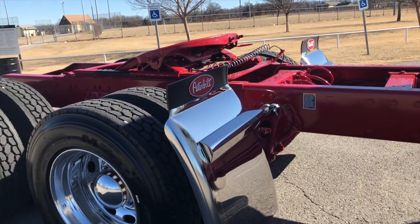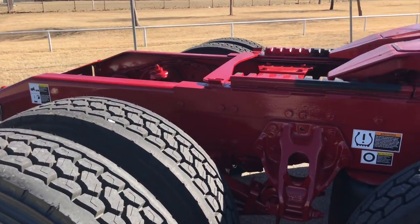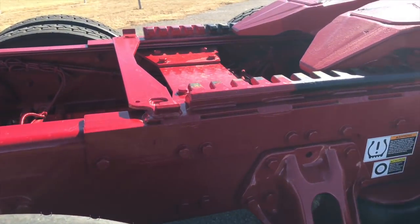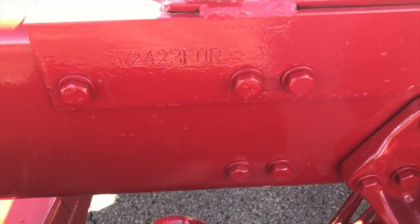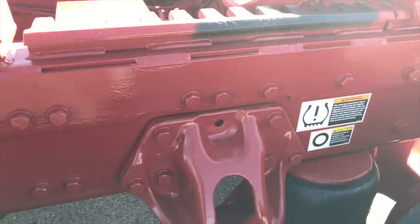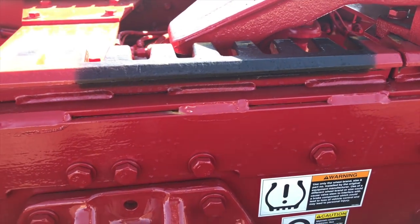So many of the buyers for this kind of truck are going to do custom stuff, and with that painted frame the hooks create just a nightmare when you want to do anything — you've got to knock them off with the torch and then touch up the paint, especially if you're using chrome bolt covers.